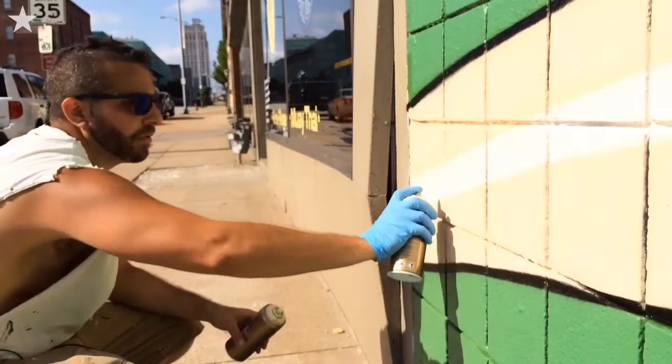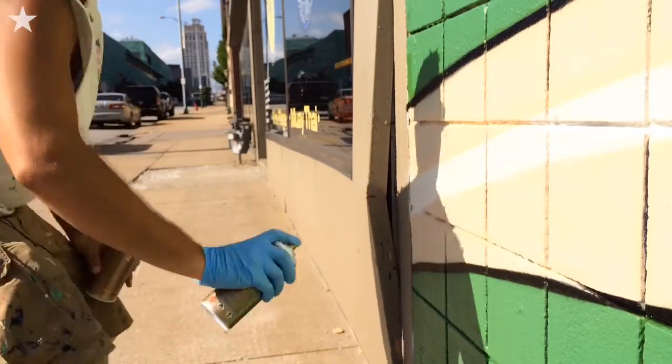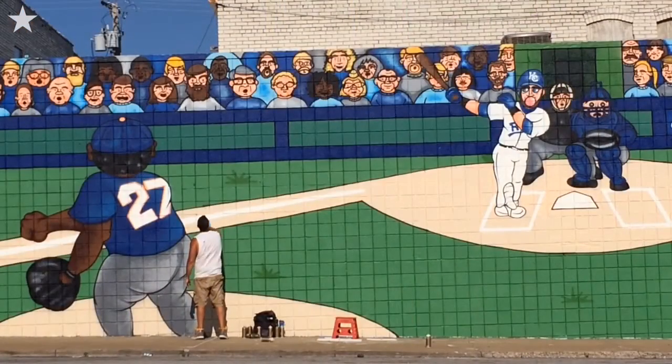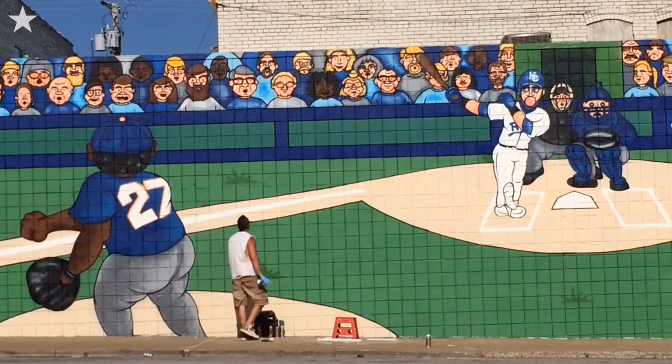It should take about 80 hours to complete this, and after that CIS is going to throw a First Friday opening for the mural. If you want to come down and see us, we'll be at 1739 Oak Street — it should be a good time, so come on out.